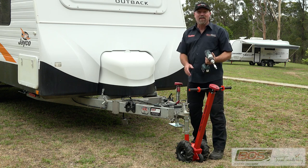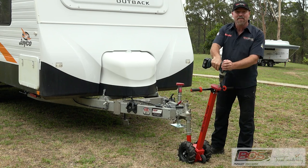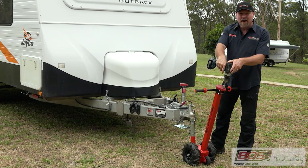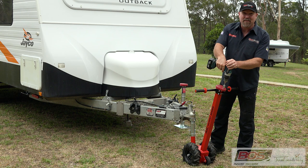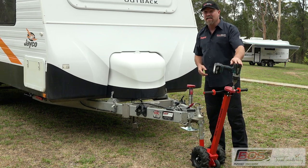Like everything with BOSS, naturally we're going to be able to put our drill on there. And you can even, if your drill's powerful enough, go high speed. You don't want to get a speeding ticket with it though.